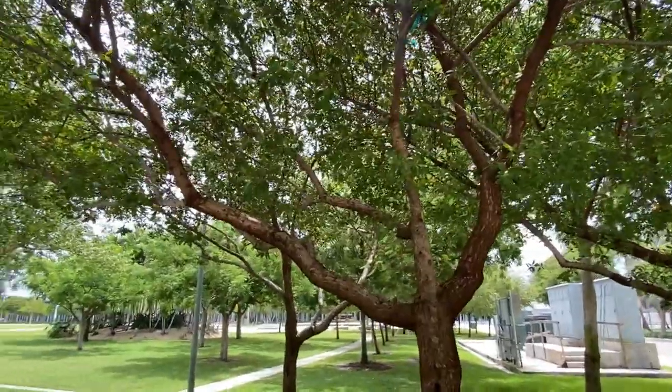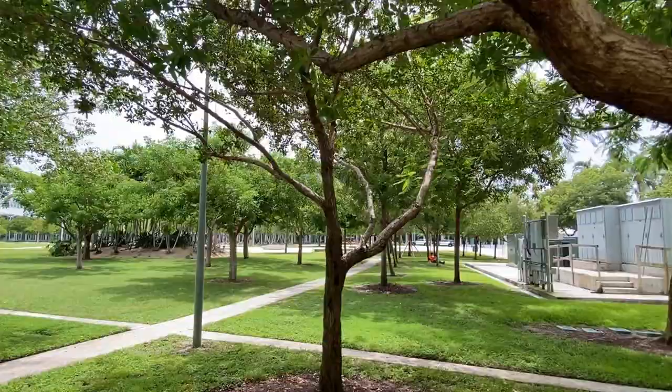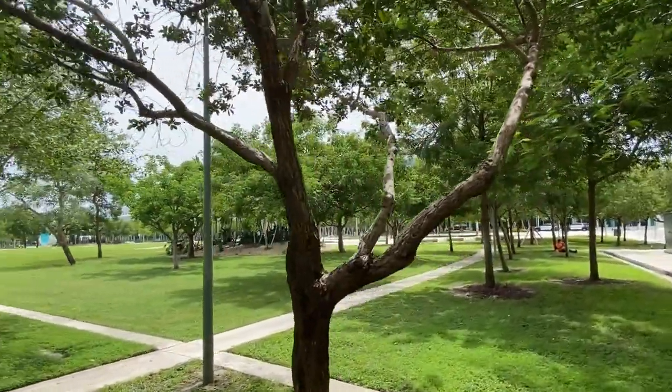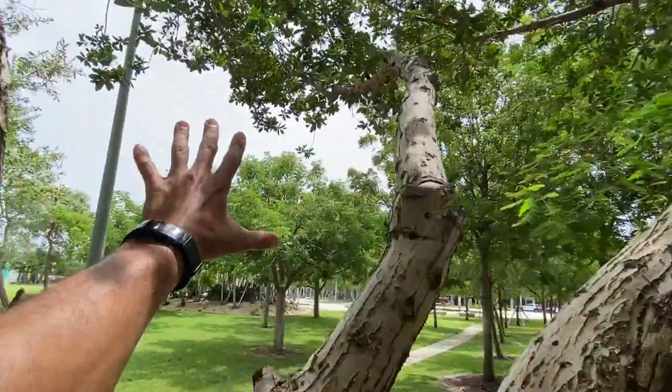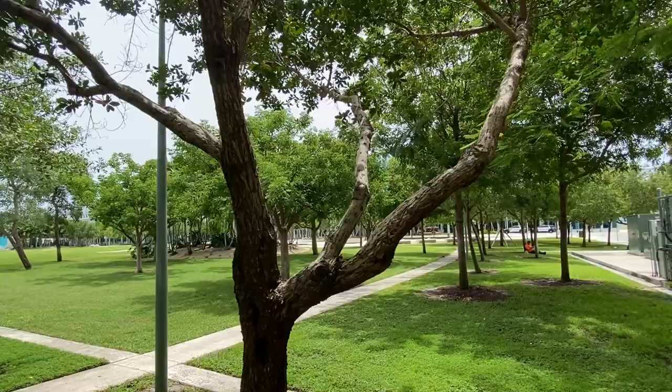A lot of people in South Florida think these types of pruning cuts are good for the tree because they think that exposing it will allow air to go right through it for hurricane season.